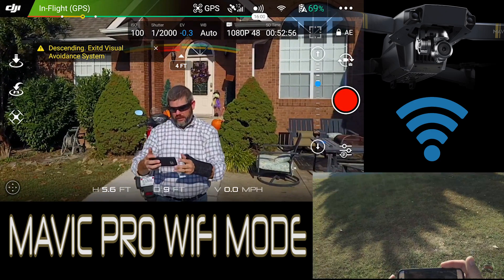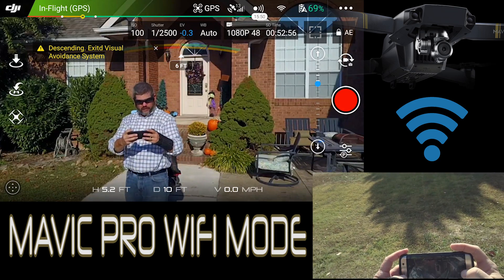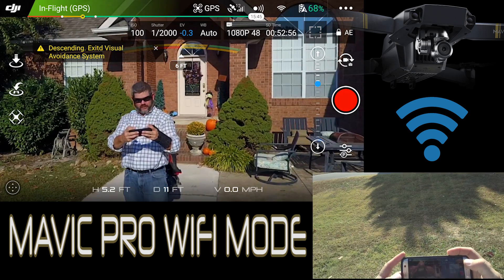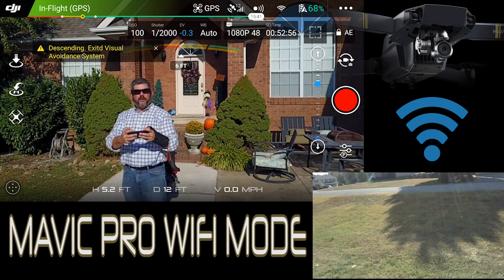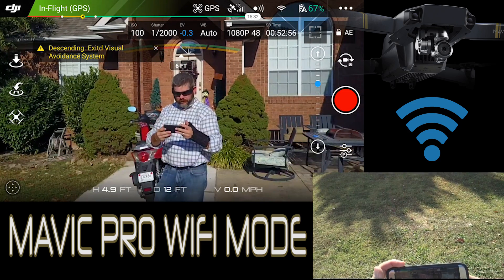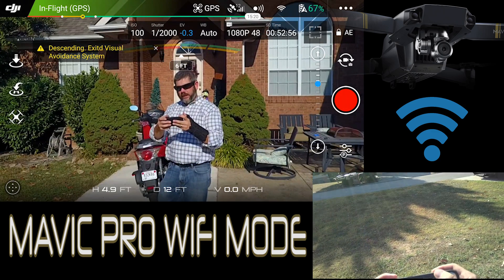Anyhow, thanks for watching this video. Be sure and subscribe — check out a lot more Mavic videos. I do have them in a playlist if you want to check out some of my other testing and flights. This is just real world situations. I'm definitely not a professional at this — kind of learning as we go. I have had plenty of experience with the Phantom 3, but the setup is a little bit different on the Mavic. I hope this helped. If you have any input or feedback, be sure and leave me a comment below. Thanks for watching — make it a great day, have a great weekend, and we'll see you in the next one.